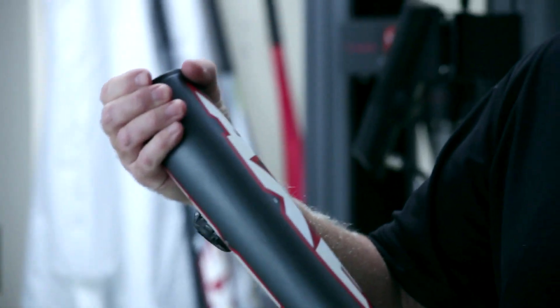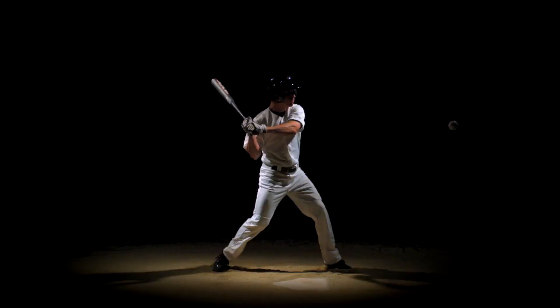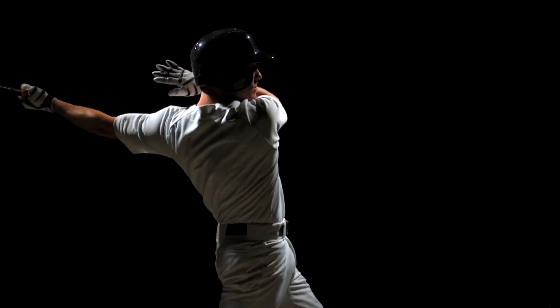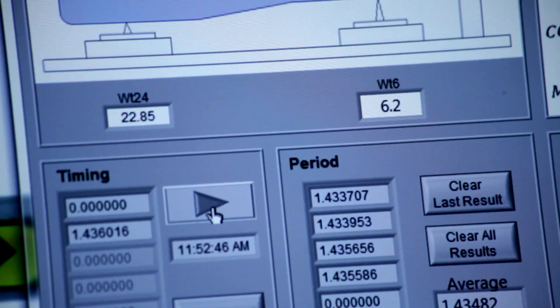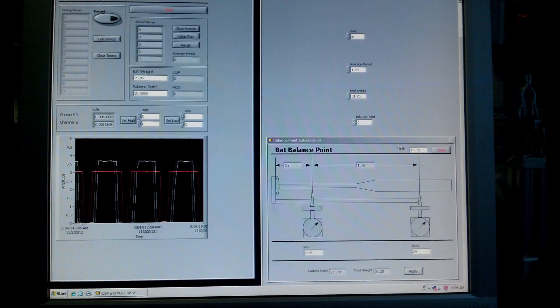Some players are strong and they would like a more end-weighted bat — that shows up as a higher MOI. Others want to get the bat around quickly and adapt to a changing pitch, and they like the mass further in towards their hands — that's a lower MOI. So in knowing these numbers, which we can test here in the lab, we can tailor the bat for each player type.